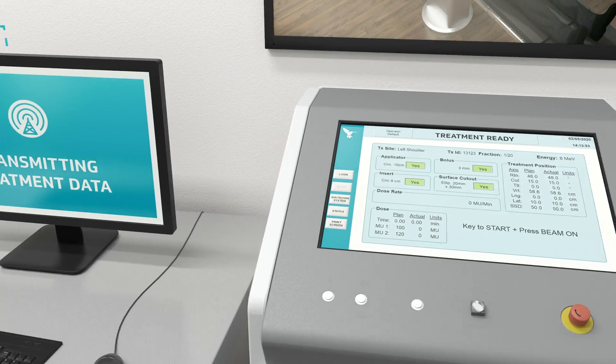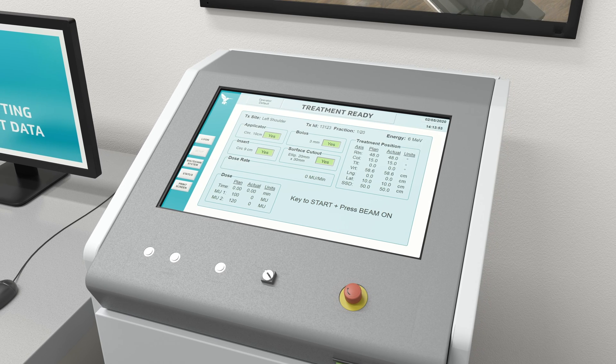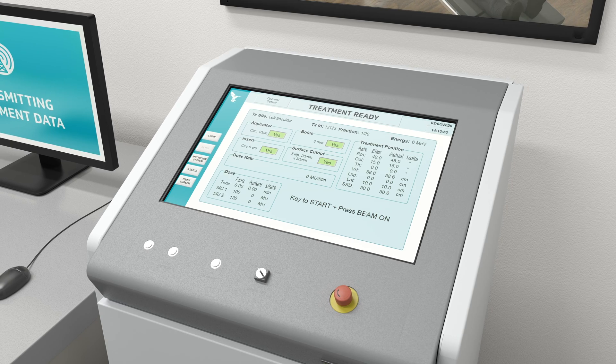From the control room, clinical staff monitor the patient and use IntraOp's simple and intuitive touch screen controller to deliver treatment. Typical beam on time is only 10 to 15 seconds.